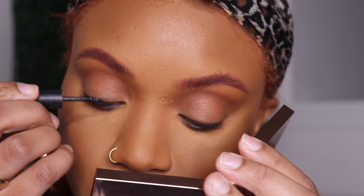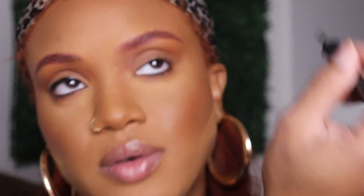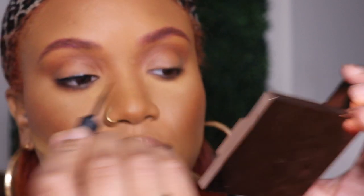I'm just lining my waterline so my lashes can have something to sit on. Watch the struggle, y'all — I never do eyeliner on camera!